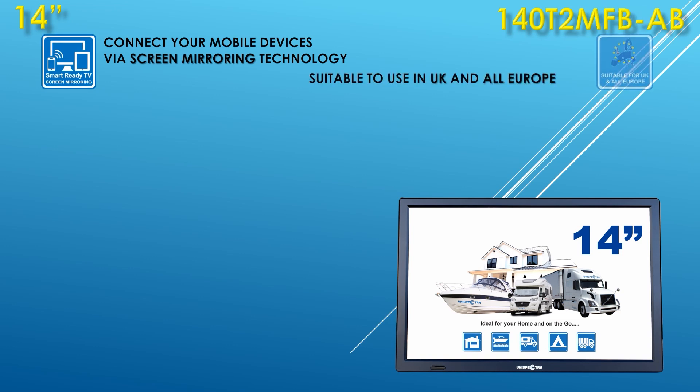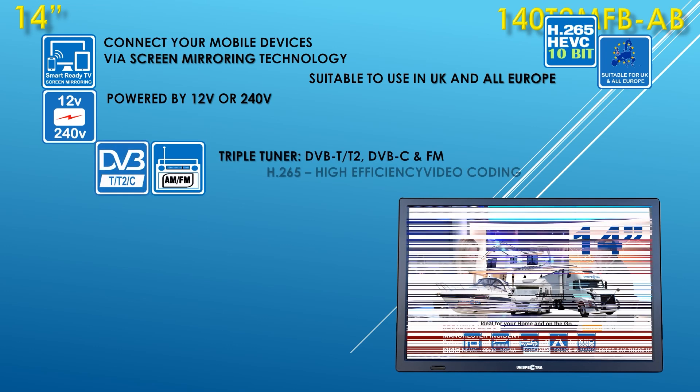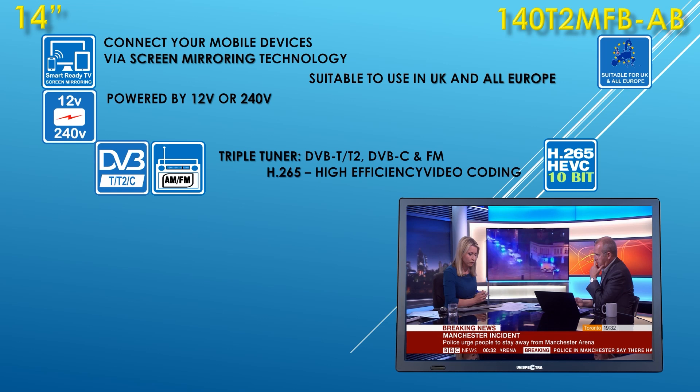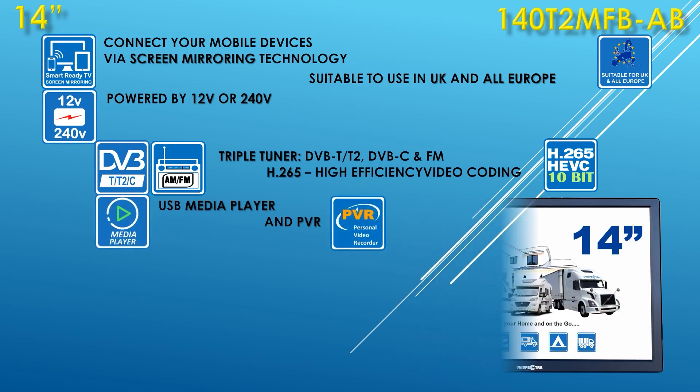Suitable to use in all of Europe and the UK. Can be powered by 12 or 240 volt. Triple tuner: DVB-T2 for Freeview, DVB-C for cable TV, and FM for radio. Built-in media player and personal video recorder.